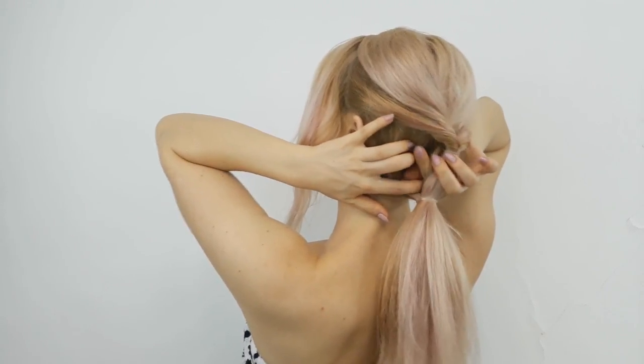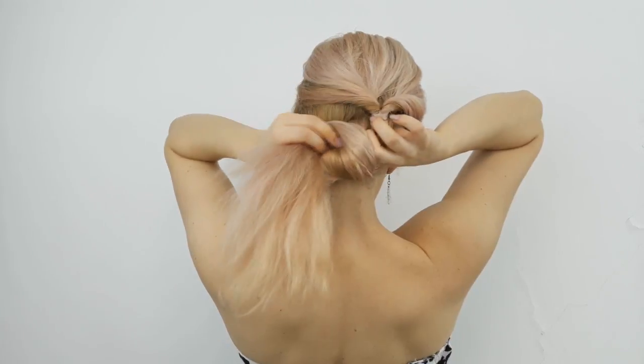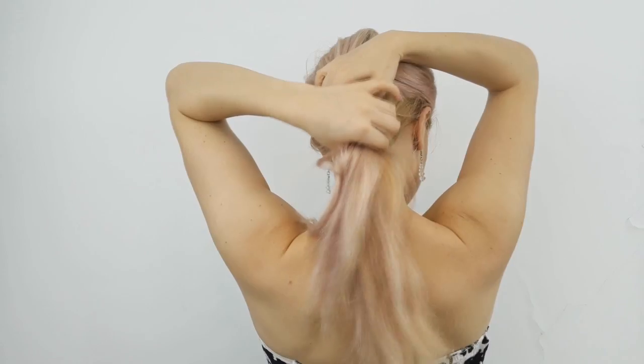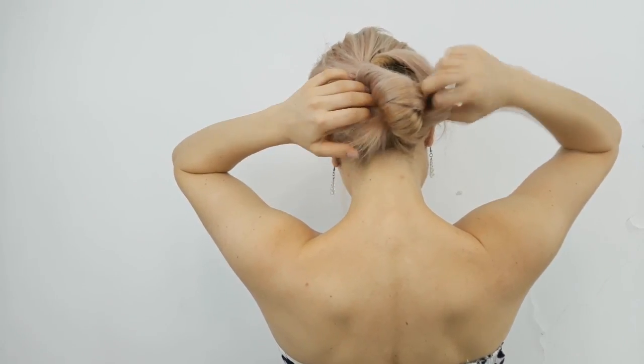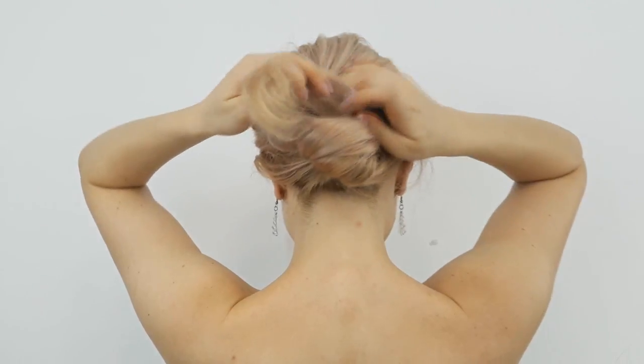And then you want to bring our hair through it 2, 3, or 4 times depending on how long your hair is. Then you want to fan it out creating a kind of French twist.